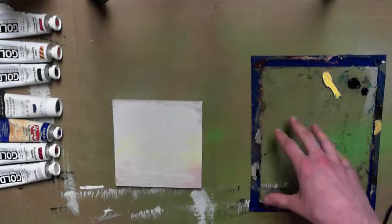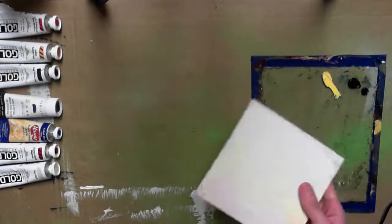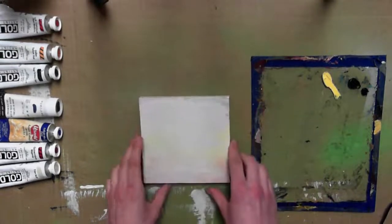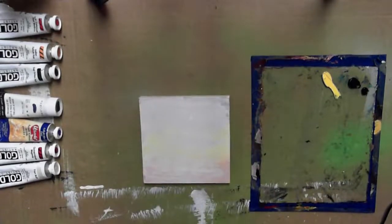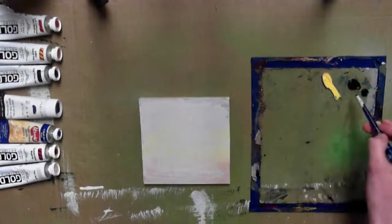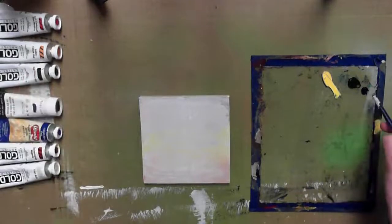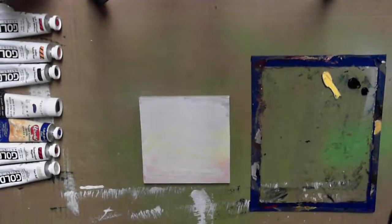To start things off, I have some acrylics already laid out on my palette as well as a piece of primed poplar wood I picked up at the hardware store, cut down into a small five-and-a-half by five-and-a-half inch square. On my palette today to start, I've got some cadmium yellow medium, some sap green hue, as well as some French ultramarine blue hue.